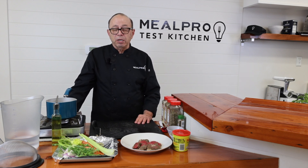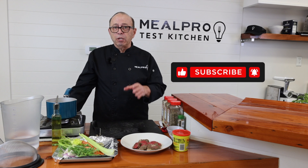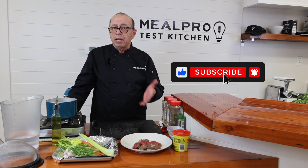Welcome to MealPro Cooking Channel. If this is your first time tuning in, my name is Chef Dan Catanio from Sacramento, California, and I'm a culinary instructor and teacher.